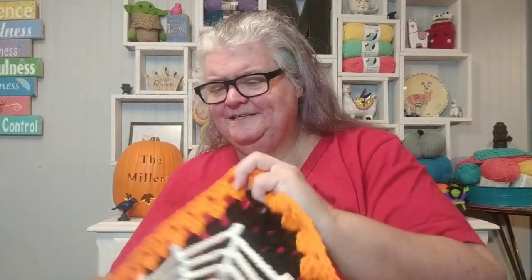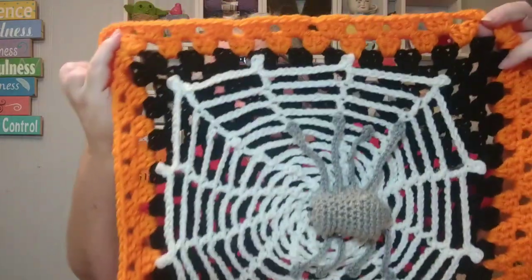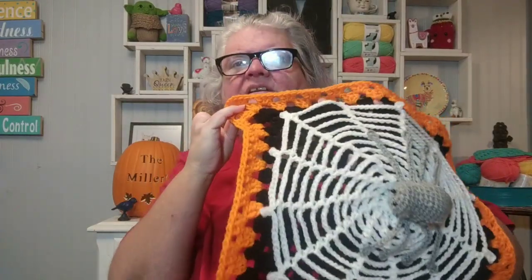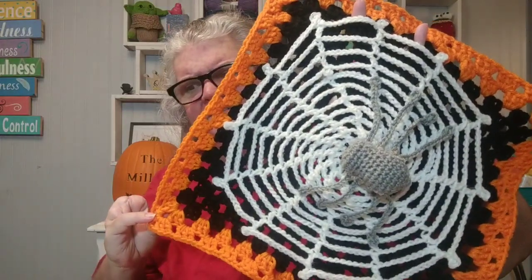Okay so my spider blanket — I love this spider blanket! I put orange on it, I went around and did two rows of orange around it. I love the way that black makes that orange pop — isn't that just lovely?